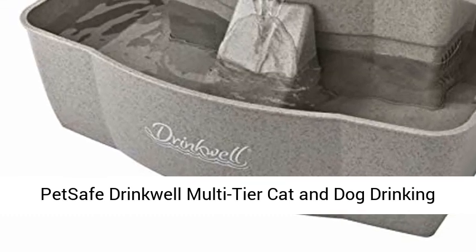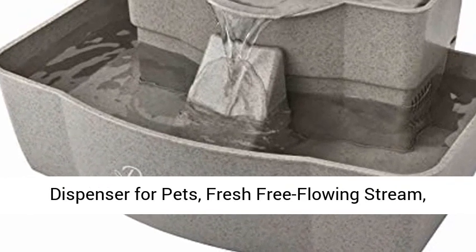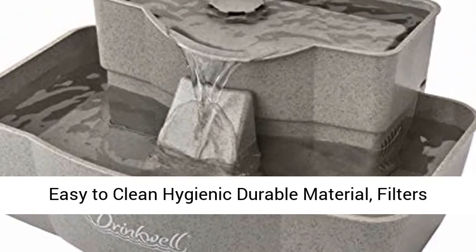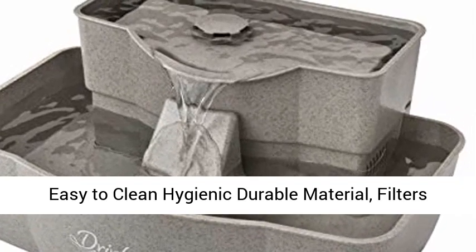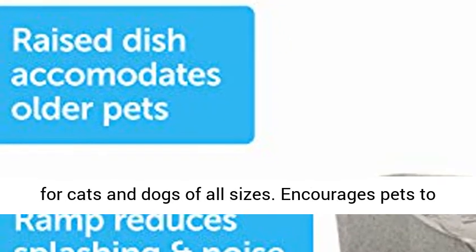PetSafe Drinkwell Multi-Tier Cat and Dog Drinking Fountain — 100oz capacity automatic water dispenser for pets, with a fresh free-flowing stream, easy-to-clean hygienic durable material, and filters included. The 100oz water capacity is the perfect size for cats and dogs of all sizes.